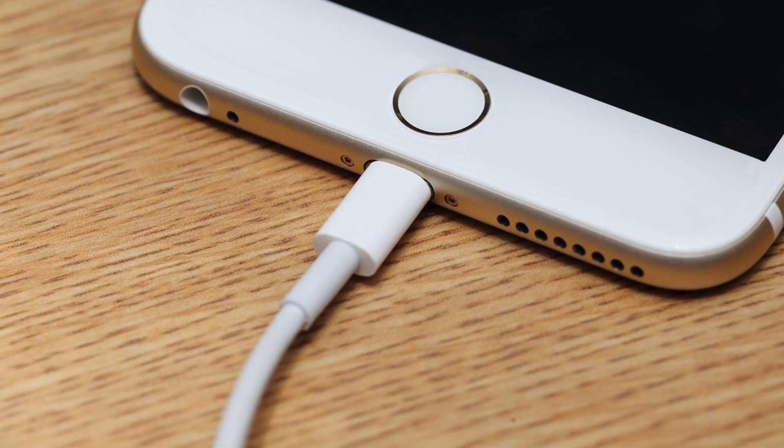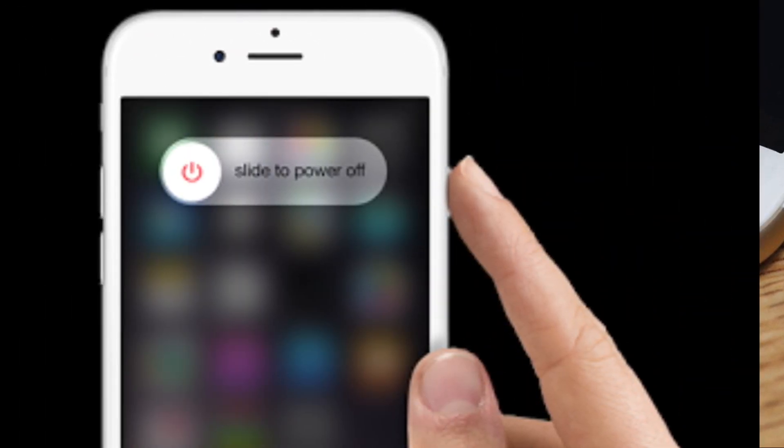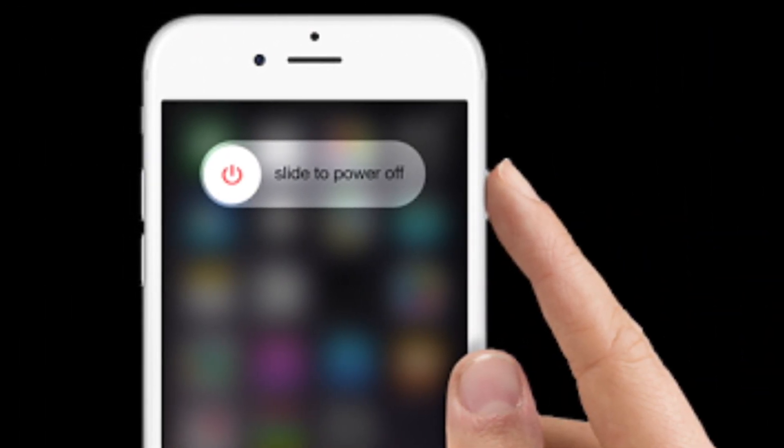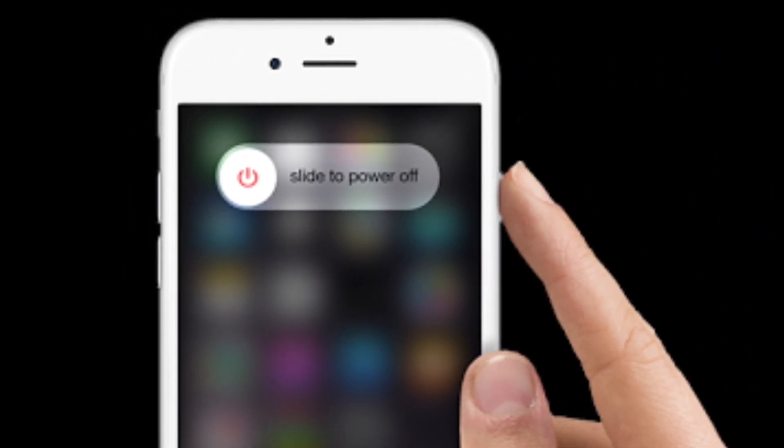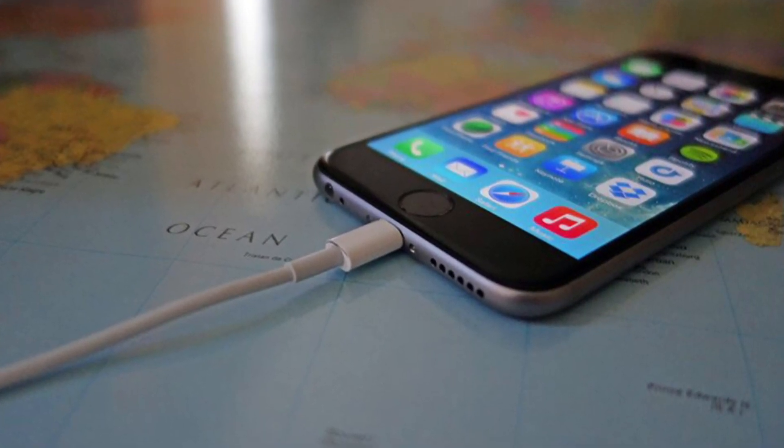The second step is to plug the device in and wait for it to be charged — make sure the charger is the official one. The third step is to hold down the wake/sleep button and power off by sliding.